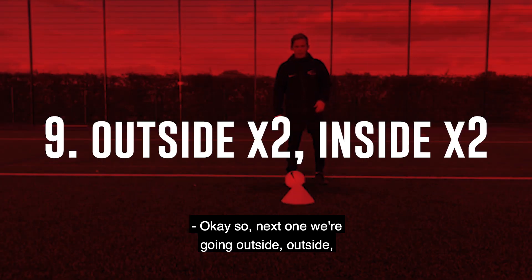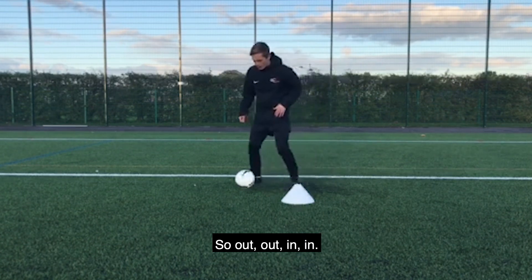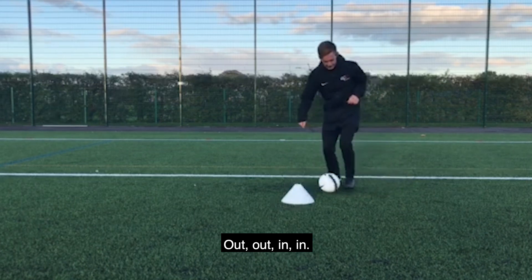Okay, so next one we're going outside, outside, inside, inside. We're going to use both feet on this one. So out, out, in, in, and then we're changing feet. Out, out, in, in.